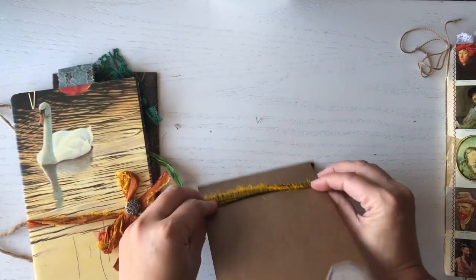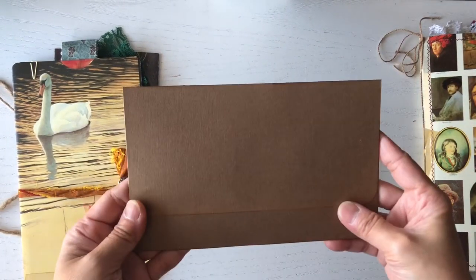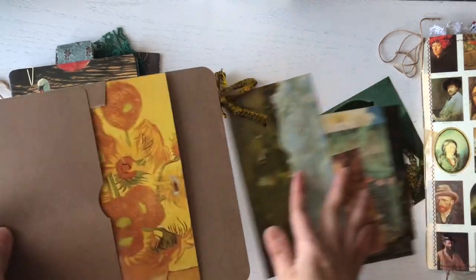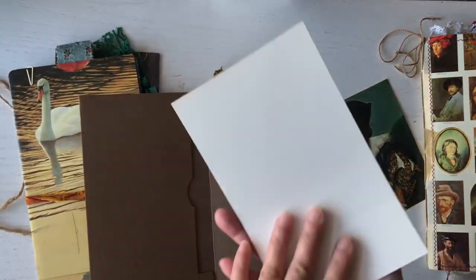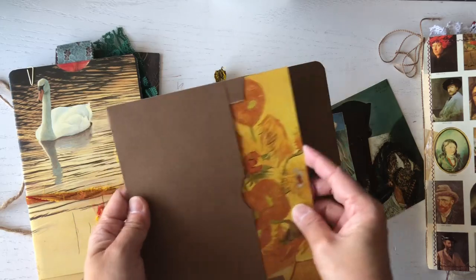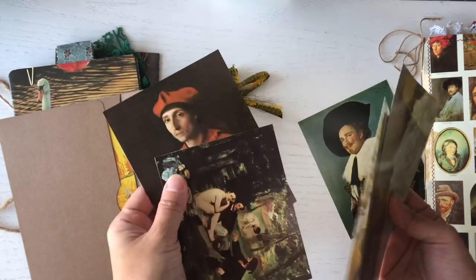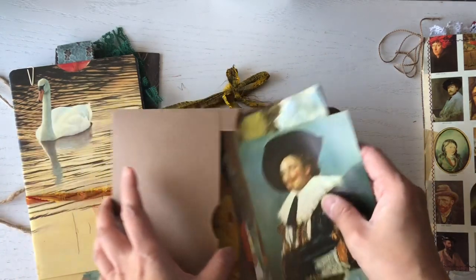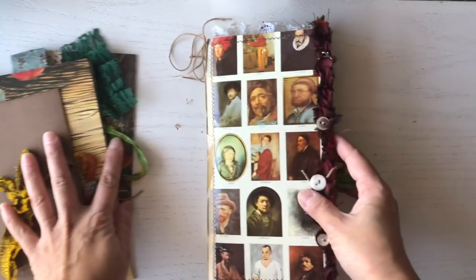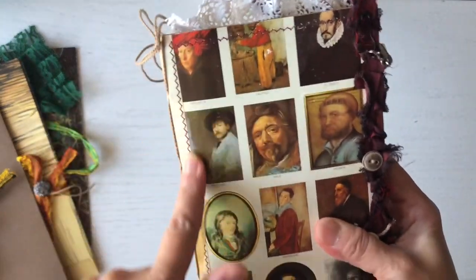For this envelope I didn't really decorate it — I just didn't want to because this paper is so gorgeous. It's from the book again. A lot of the ephemera, and this was part of the book sleeve too, so I put that inside. These are paintings I fussy cut out from the book.